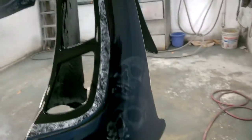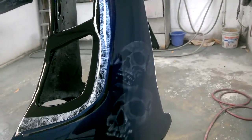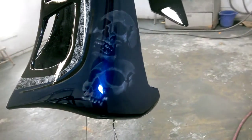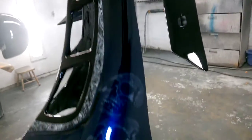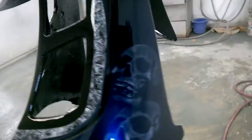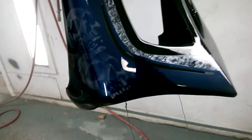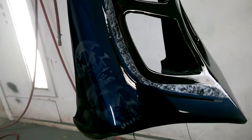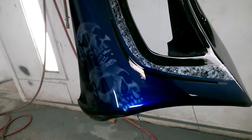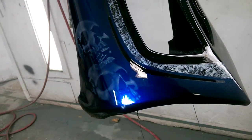This is without the flashlight shining on it, and this is with the flashlight shining on the pearl — so that's the look you'll get at night time under fluorescent lights. When you stand here, during the day you might see it like that, then at night time under the lights — bam — sucker lights up.